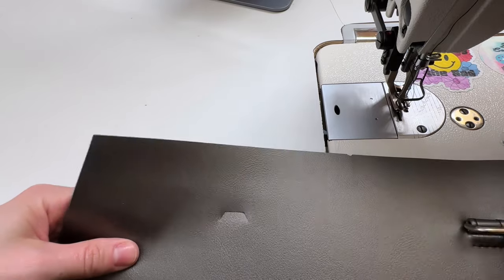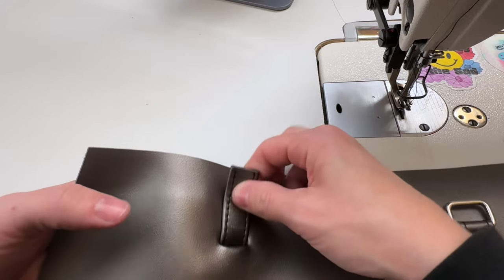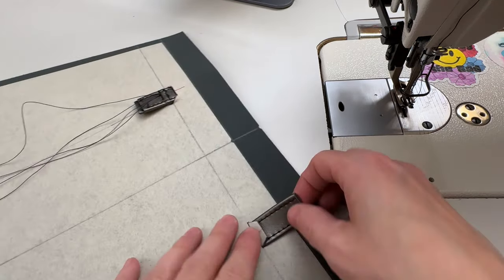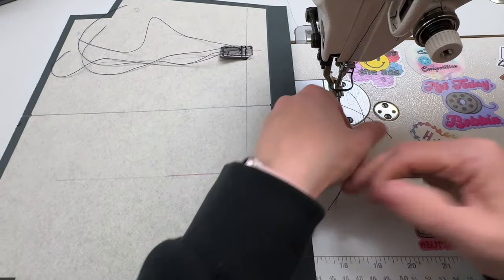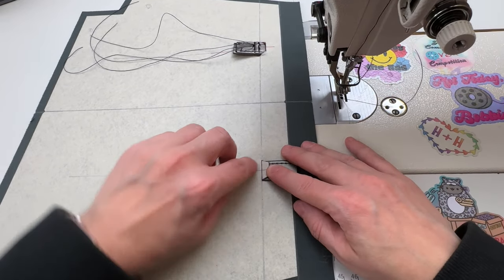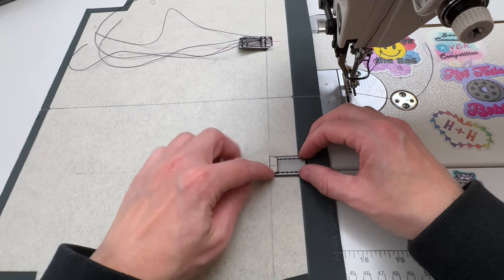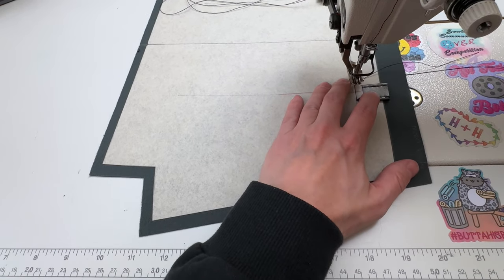Then we're going to flip it over, take my strap connector right side up, and smoosh it in there — it should definitely be a tight fit. See how there's no wiggle room on the side? That's what you want. Then I'm going to bring it over to my machine and stitch right along this line here, staying within the strap connector. Don't go a little bit outside on either side — it's important that you stay on the connector, and make sure your connector is as straight as possible.